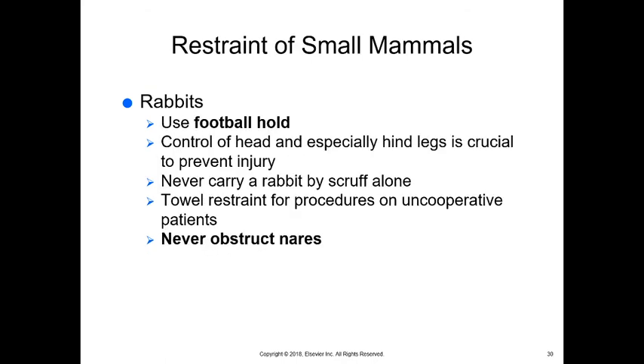For small mammals like rabbits, use a football hold — hold them close to your body tucked underneath your arm. You can scruff them or hold behind their head like a cat, but you must also secure their hind legs. If you secure them by the scruff alone, they can kick so hard with their back legs that they will break their own backs — this does happen. Even when putting them back in a carrier, support those hind legs. Towel restraint — called bunny burritos — involves wrapping them tightly in a towel. Never obstruct their nares, as they are obligate nasal breathers and cannot breathe through their mouth.